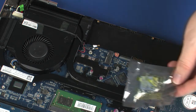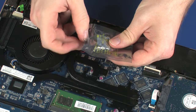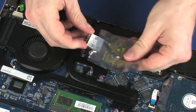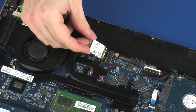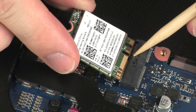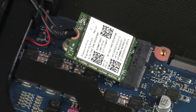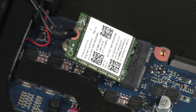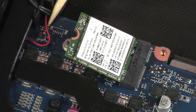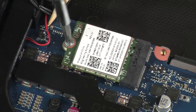Replacement: Grasp the wireless module by the edges and remove it from the static dissipative bag. Align the notch in the wireless module with the key in the wireless module slot on the system board. At an angle, gently insert the wireless module into its slot on the system board. Press the wireless module down and replace the 3 mm P1 Phillips-head screw that secures the wireless module to the system board.